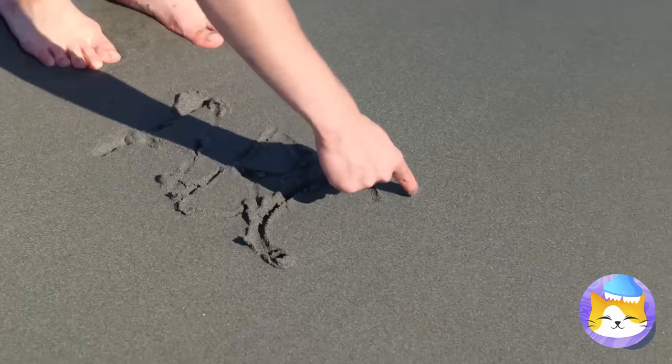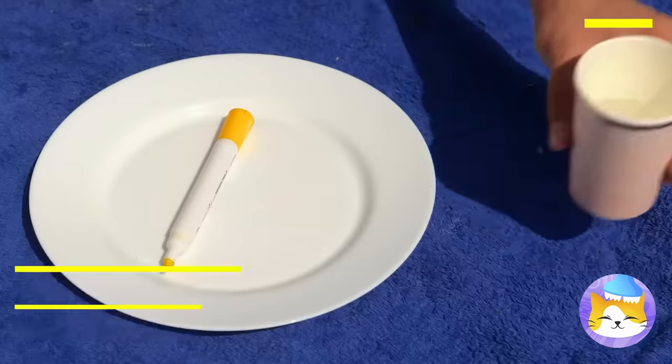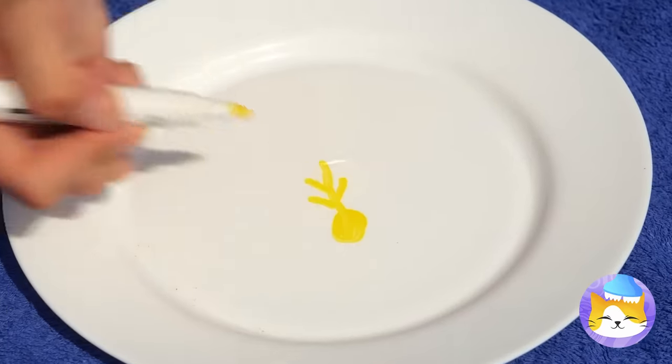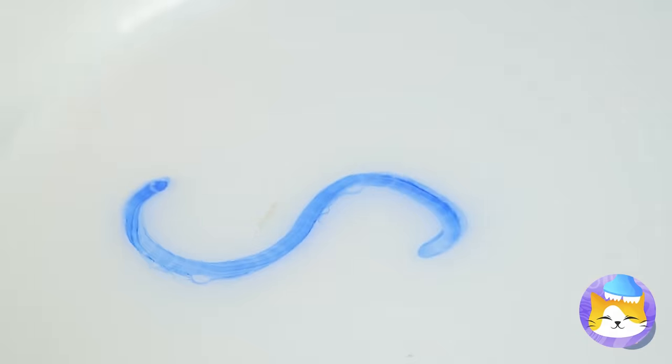Careful — the tide's about to come in! Maybe we can have fun with all this water! First, draw with a dry erase marker, then add the water and watch what happens! It's like alphabet soup you can't eat!